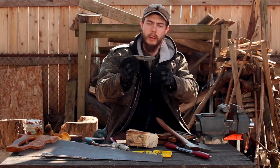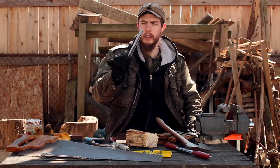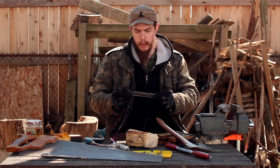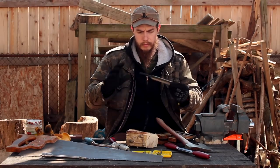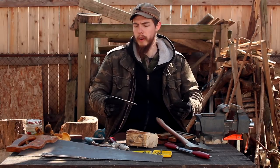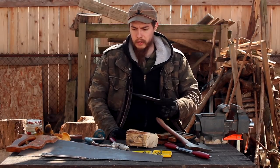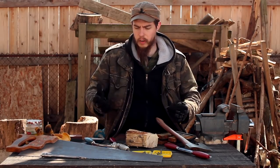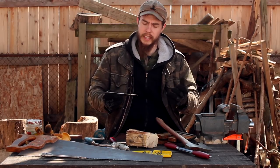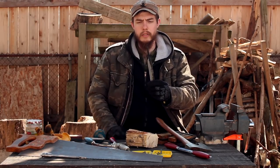Hey guys, Bombhard here. For today's video I've got my coil spring knife that I've been doing instructional videos on, and today I'm going to be making the handle. With a knife like this that I consider to be a Viking style of knife, you've got a narrow tang.